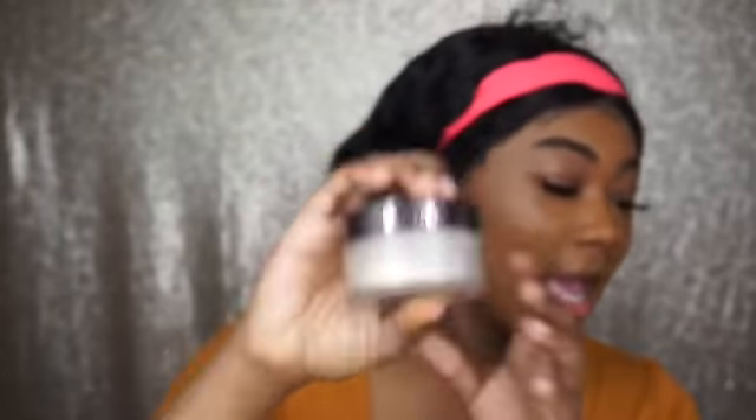My go-to setting powders are my girl right here and my Sasha Buttercup — those are the only two I use. I felt like there was no point getting the new one if I'm not going to use it, because you can't just be out here spending money like that.